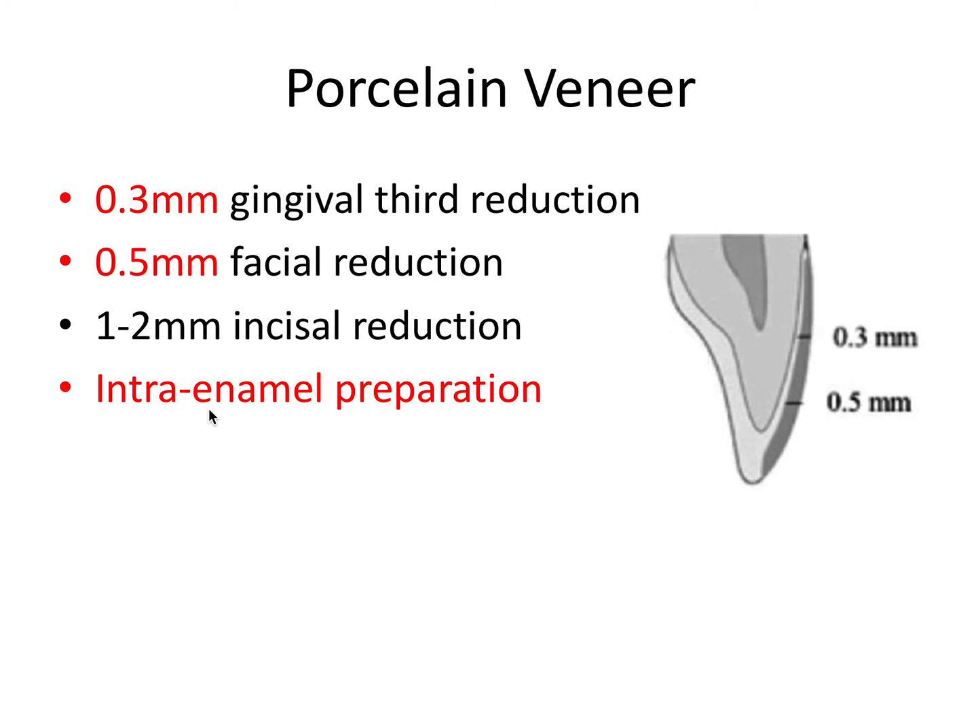An important distinction for veneers is that the preparation design must be all within the enamel layer for the best, most predictable bonding. Bonding to dentin is not quite as predictable as bonding to acid-etched enamel. It should be a very conservative prep — we're not going into the dentin layer like we are for full crowns and partial crowns. The principle it shares with crowns is that all internal line angles must be rounded, but the difference is that it should be an intra-enamel preparation, going only into the enamel layer.